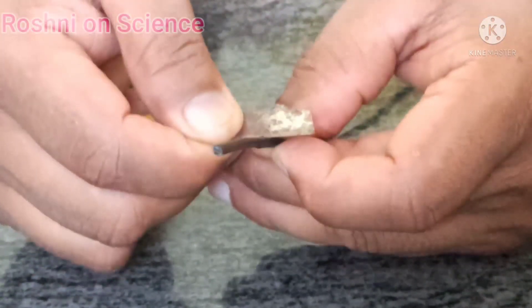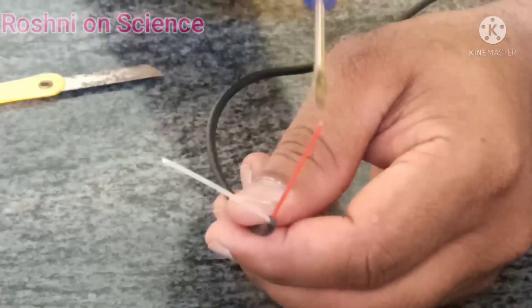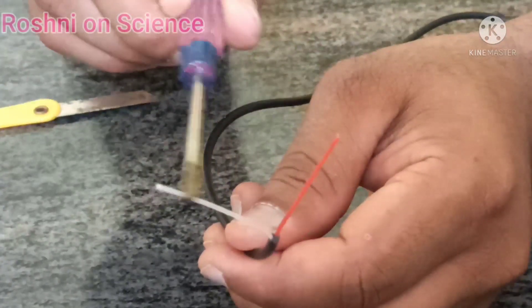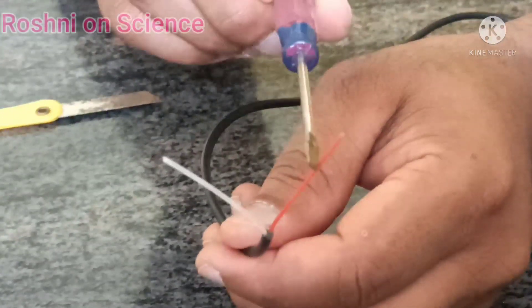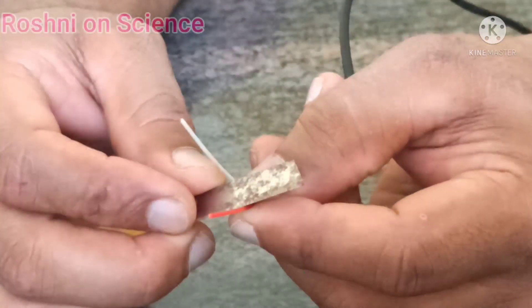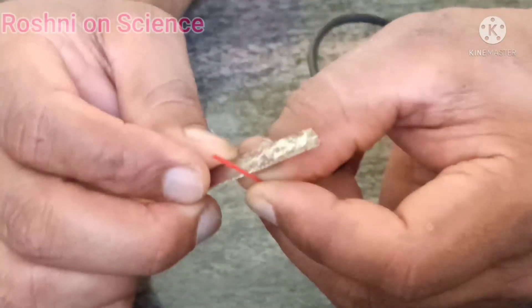Remove the outer covering of the wire carefully. You can see two types of wires — one is red and another one is white. This red one is the positive terminal and this white one is the negative terminal.